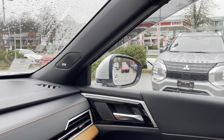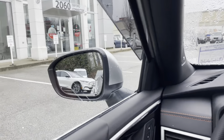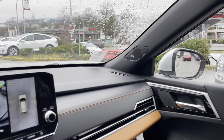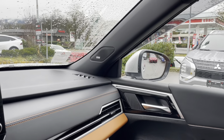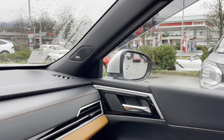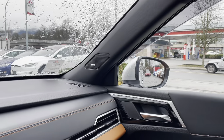Let's put it in reverse. And this one folded down while the driver's side stayed the same. Now we put it in drive and start to drive — and there we go, it flipped back up.